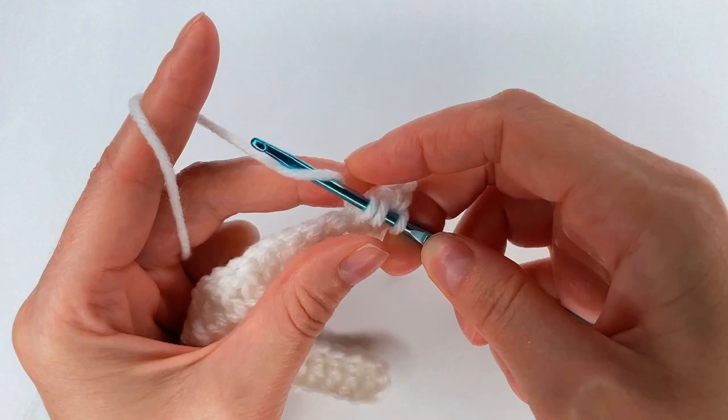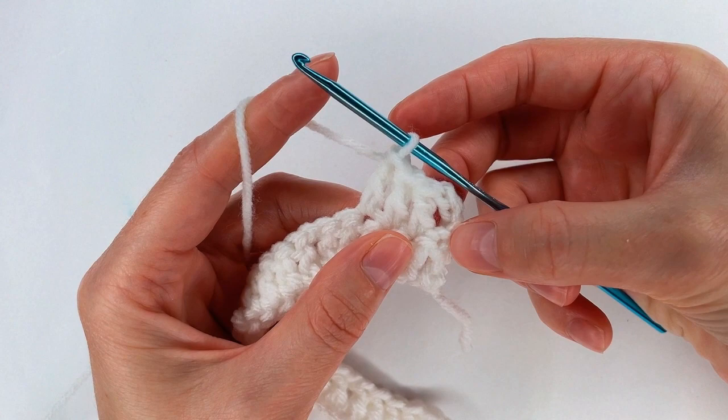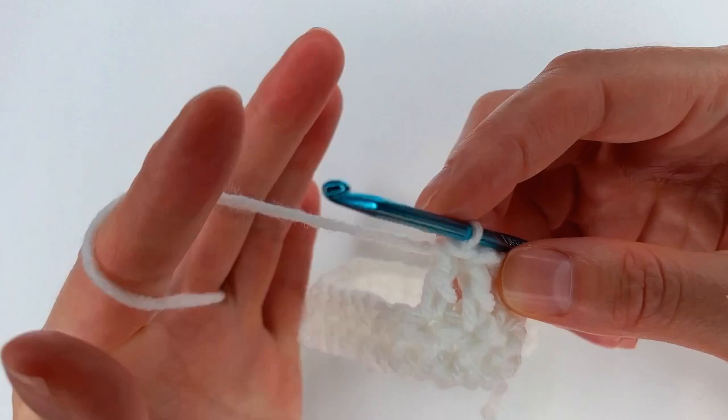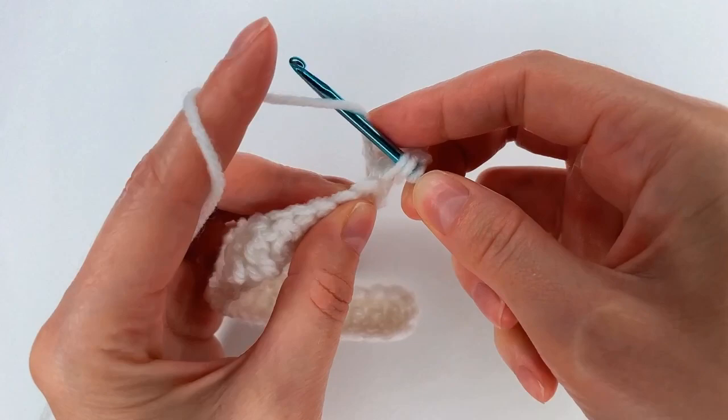Now I go to the next stitch with another double crochet and to the next stitch with another double crochet. I have 4 double crochet — I count the 3 chains as my first double crochet. Now I chain 1, yarn over, I skip my next stitch, and into the next one I go with a double crochet.